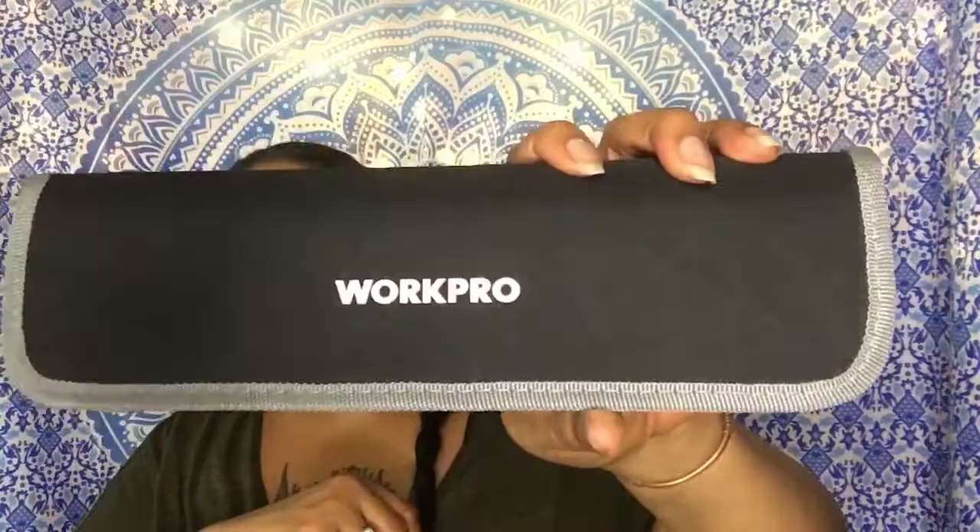Hey YouTube, it is me Miss Sensational and I wanted to share this quick little video with you. I purchased this little set of tools from Amazon. They are made by Work Pro — a 7-Piece Jewelers Pliers Set.